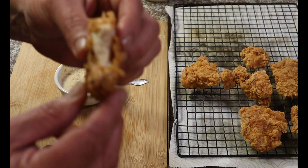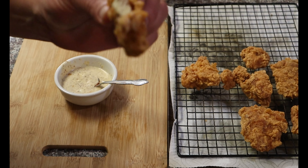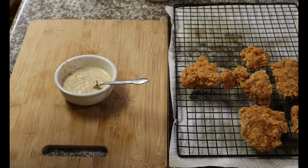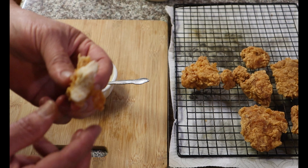Alright, let's see what we got. Look at that chicken nugget — a real chicken nugget. Crispy. Juicy.